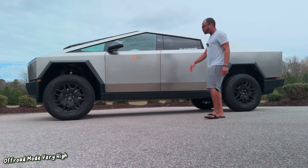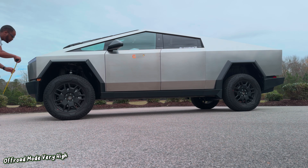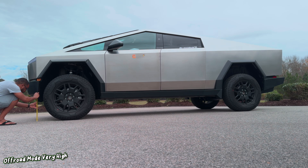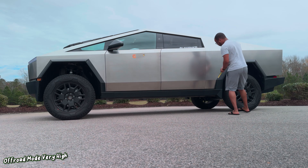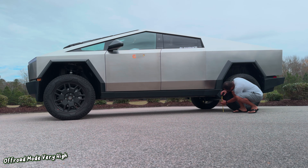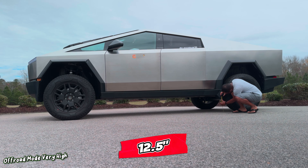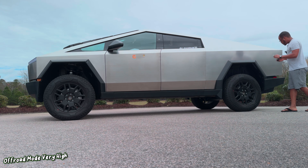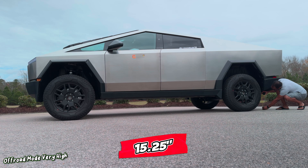That is very high — you can see it's going up. Let's go ahead and do some measurements in very high suspension. Don't get confused thinking this is the highest it gets — there's still extract mode after this. Up front, that's looking like almost fourteen and a half inches. Over here I would say about twelve and a half inches. And in the back, wow — that's a little over fifteen inches, like fifteen and a quarter.